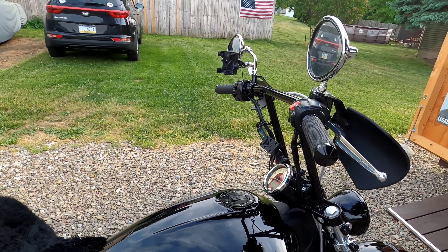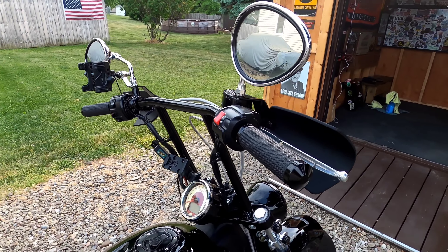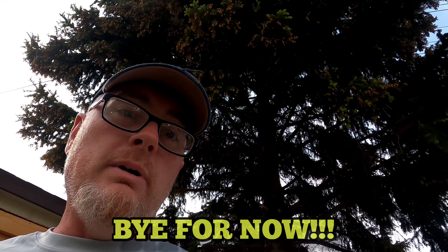I'm going to go take it for a little test drive. I like the way they look and they feel pretty comfortable so far — I have to get on the road to test them out. Thanks for tuning in. Bye for now.